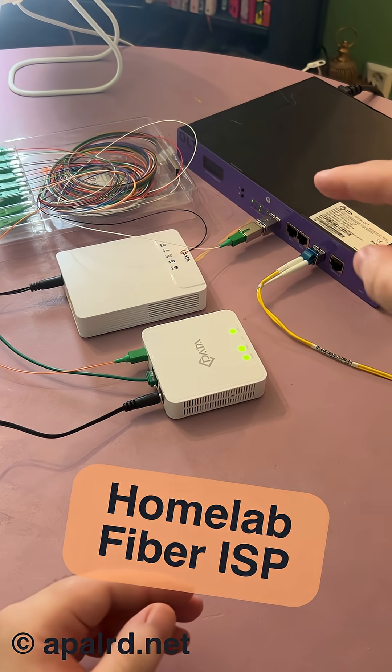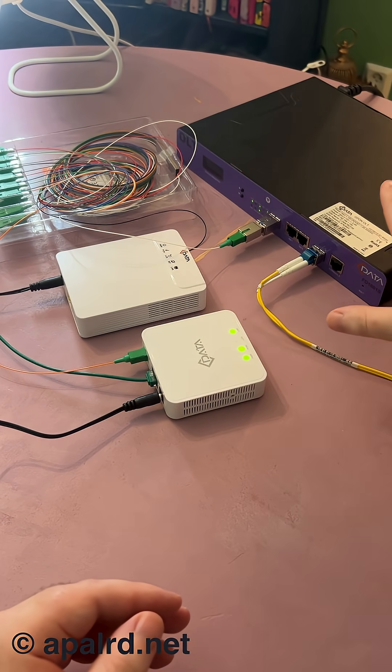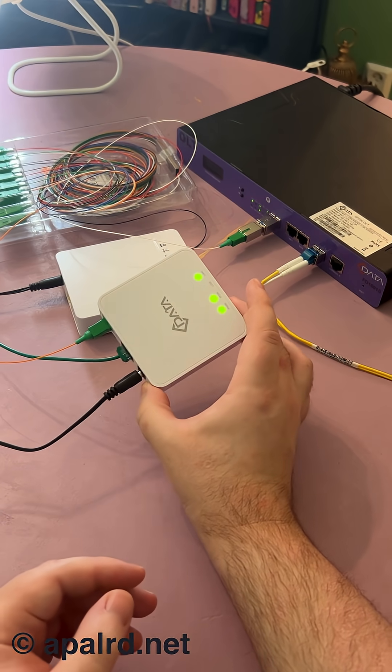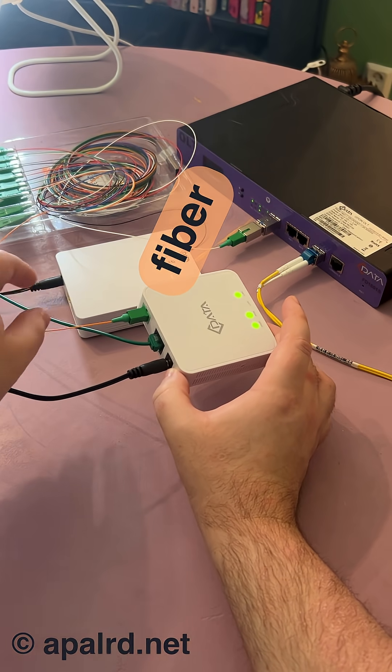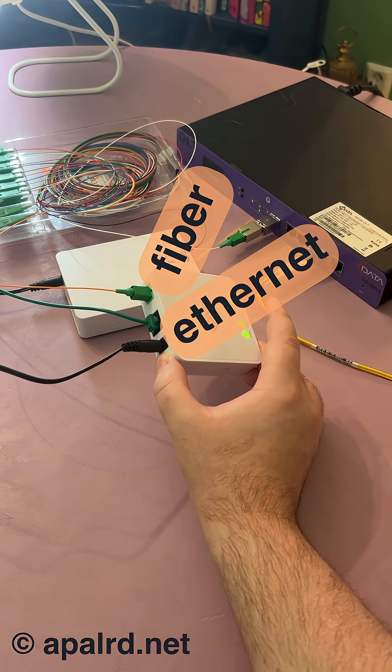I've been setting up my very own fiber optic internet service provider in my home lab. I've got my OLT, the optical line terminal, and I've also got a bunch of these guys. These are called optical network units, and they convert the fiber optic signal that comes into your house into standard ethernet to go out to your router.